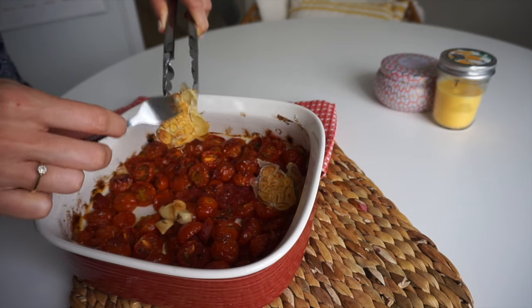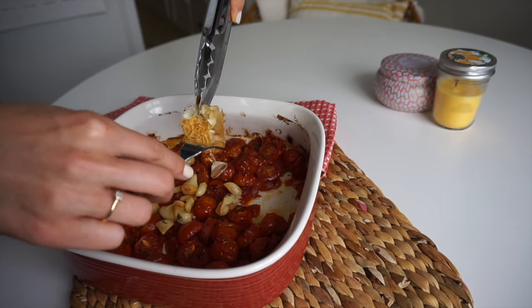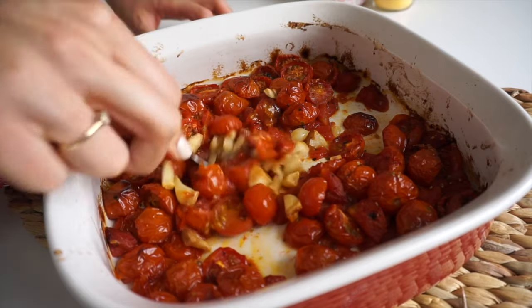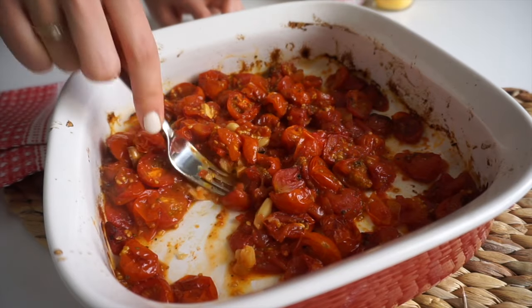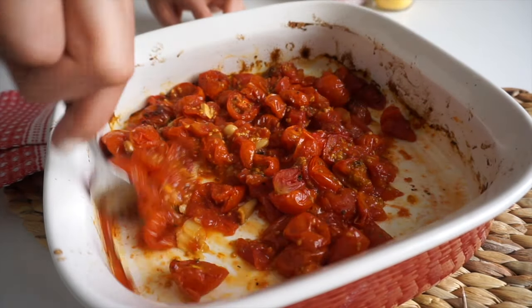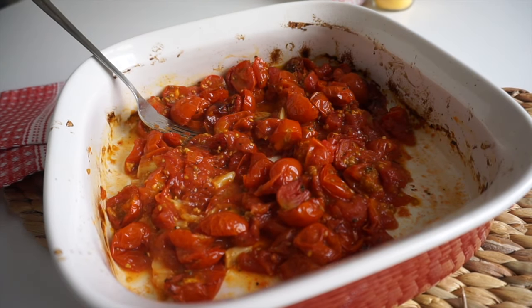When the garlic and roasted tomatoes were done, I used tongs to squeeze the garlic out — every single clove comes out without really having to try, and they should be soft and really mashable. Take a fork and mash everything together, especially the bits of garlic, so they infuse the whole sauce with roasted garlic flavor.